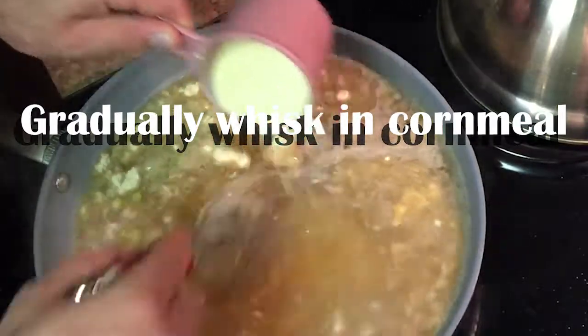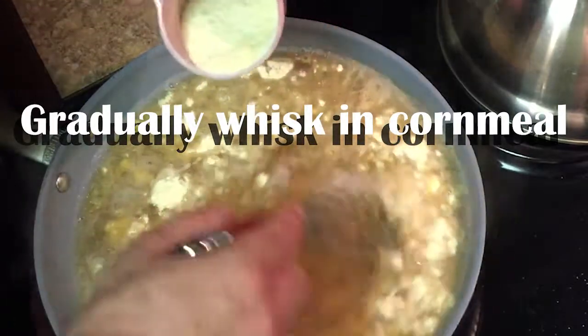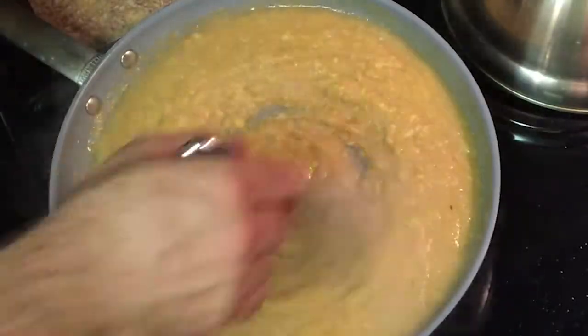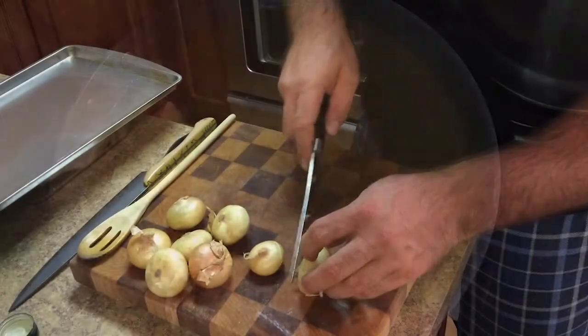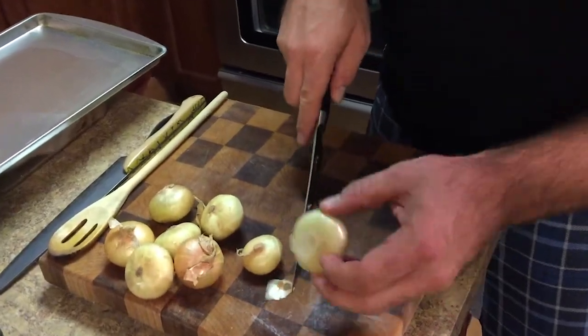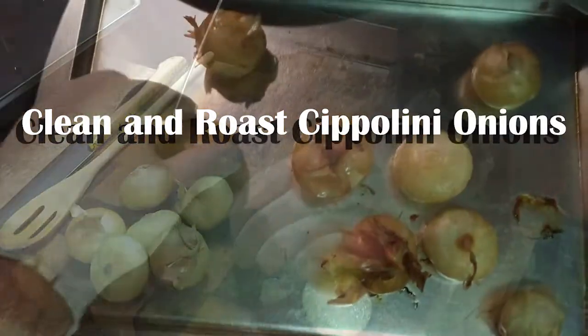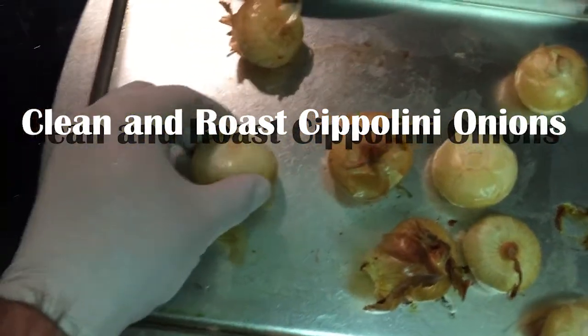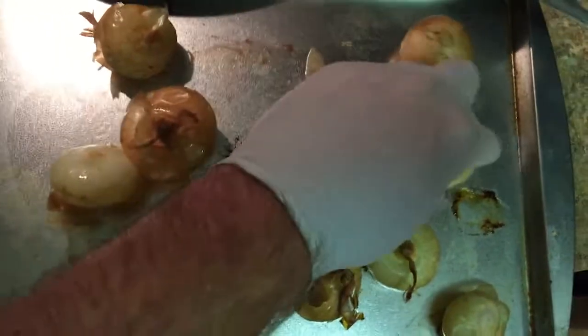As it cooks out it gets thicker and thicker — really like that scrambled egg consistency. We're gonna let this go for a while. You can also just lop off the root side, cooked enough where they soften up a little bit.